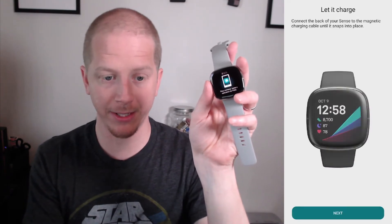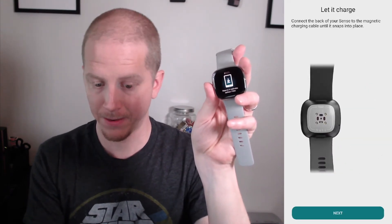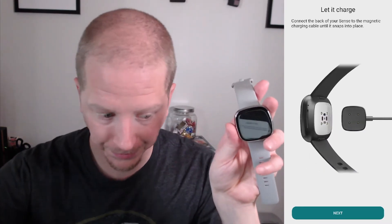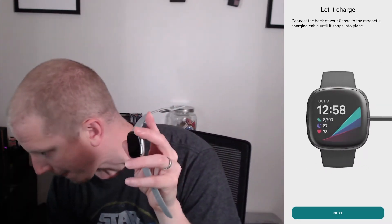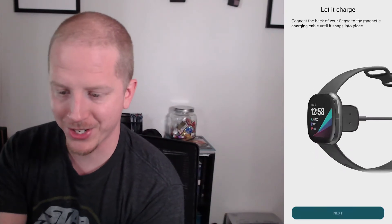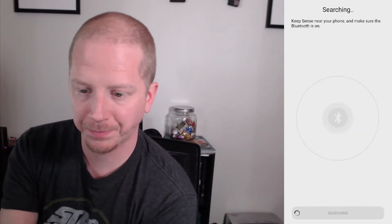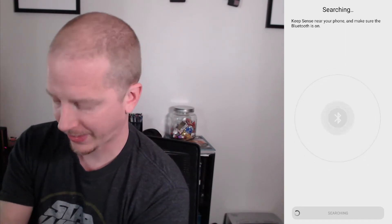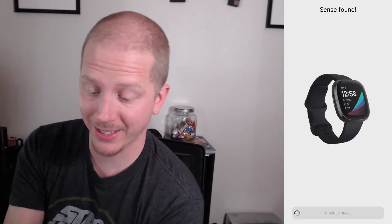We agree to the new agreement. We need to connect our charger. So we've got the charger connected and we're going to hit Next. Let's see if it automatically finds it.